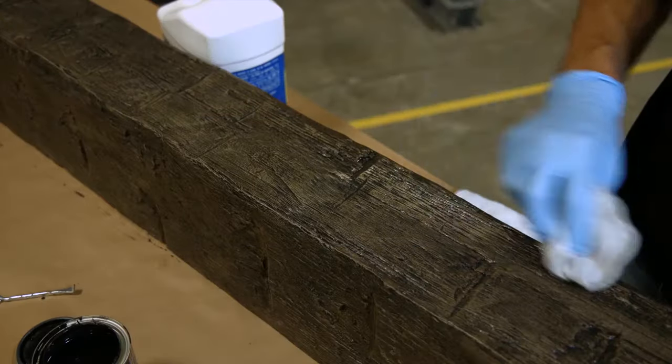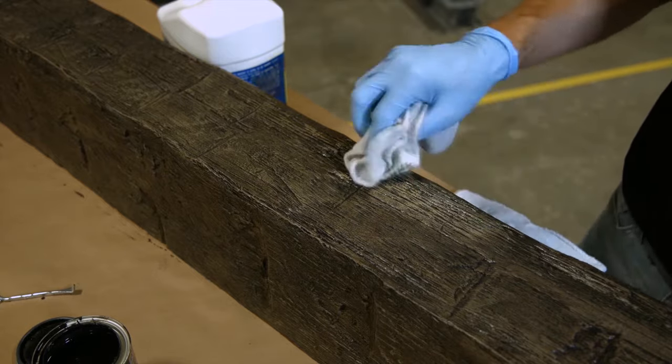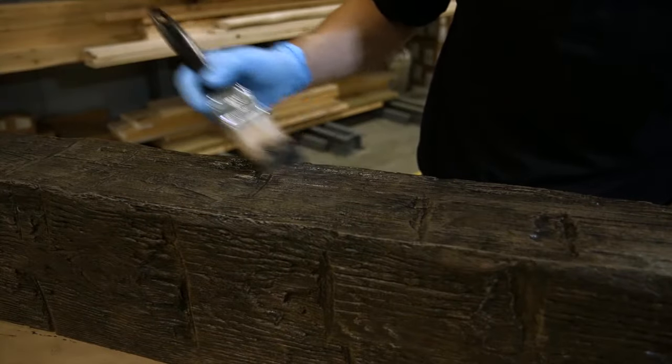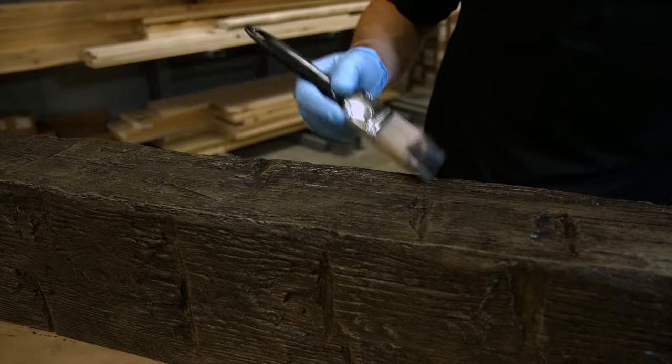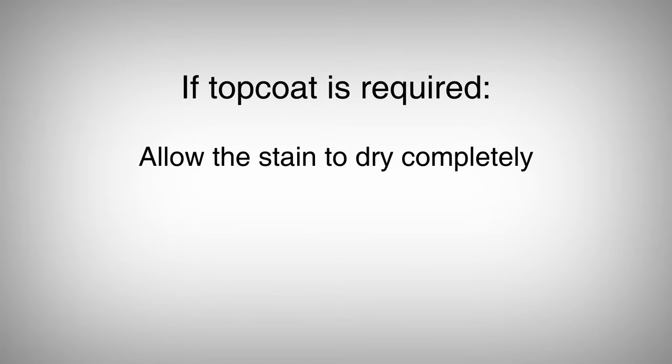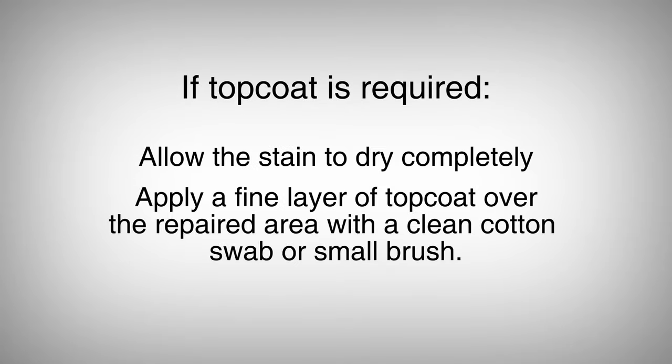If the finished product is scratched, wipe the surface with mineral spirits. Apply the stain to the scratched area with a cotton swab or an artist brush. Then blend the stain until color match is achieved. If top coat is required, allow the stain to dry completely, then apply a fine layer of top coat over the repaired area with a clean cotton swab or small brush.